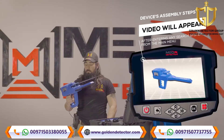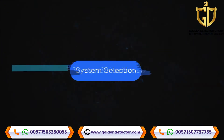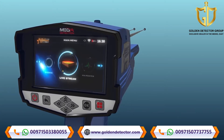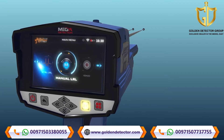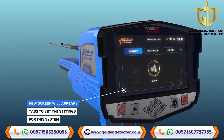Note: immediately after entering any search system from the main menu, a video will appear which will notify the device's assembly steps. To start the manual long-range locator system, select this system from the main menu and then press the OK button. After system selection, a screen will appear which includes a couple of tabs to set the settings for the system.